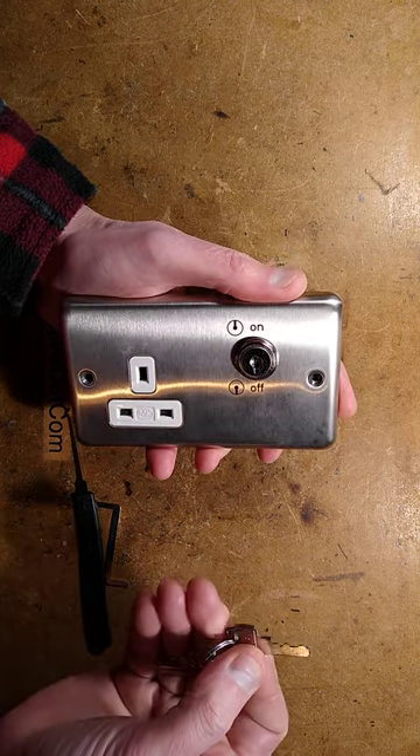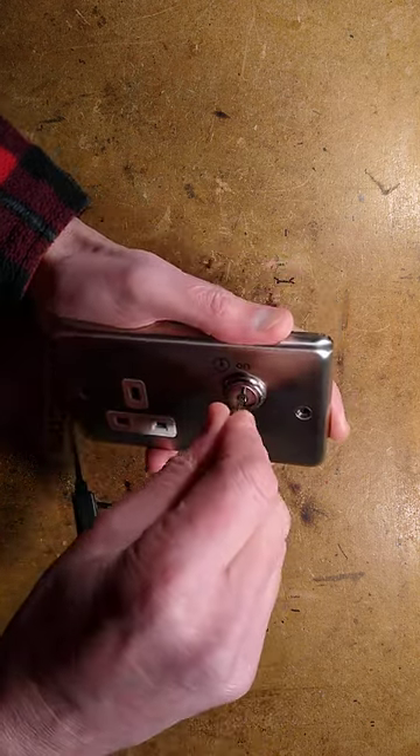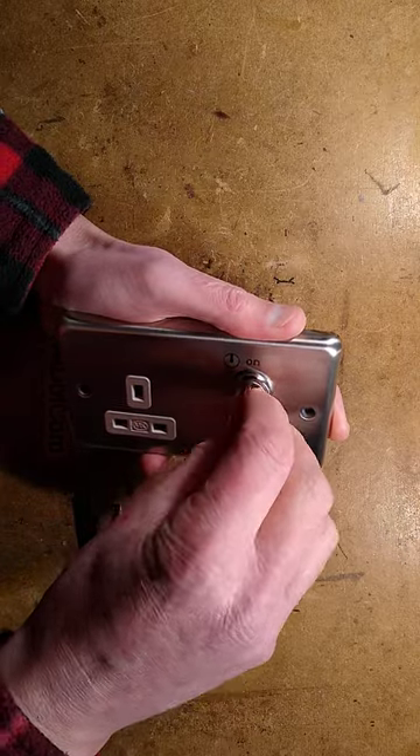An M-key key switch operated socket. You stick the key into the front plate and rotate it to turn on or off.